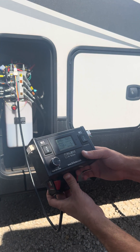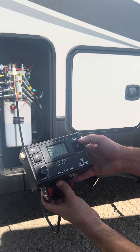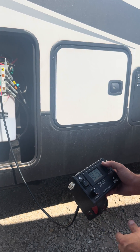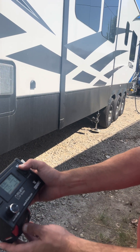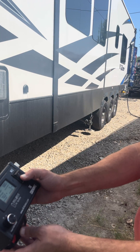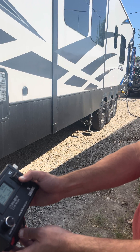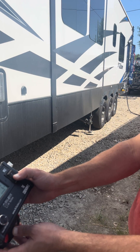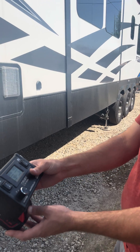Then channel three is going to do the street side rear jacks. As you can see right here, the middle jack is already starting to come up. Or we can run them down, just like so.